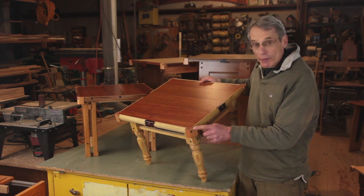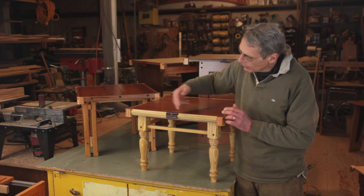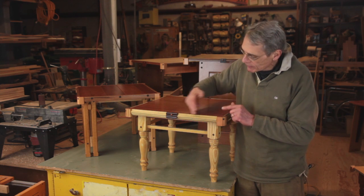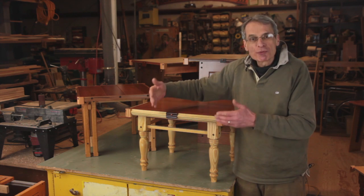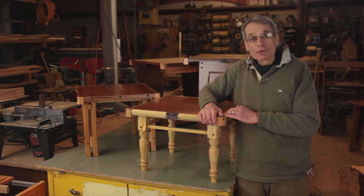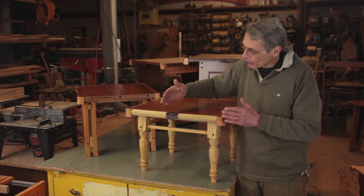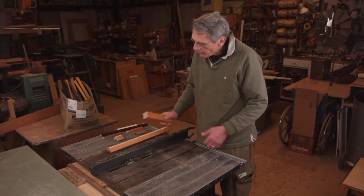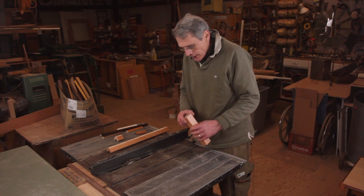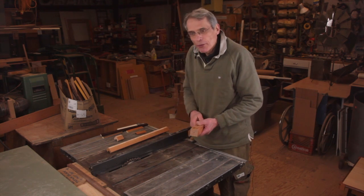I achieved that through corner blocks and short pieces of moldings with blocking in between to create a lot of interruptions and also to have more forgiveness in the perfection and the execution. Let's go to the table saw and see what we can do in cutting these pieces to length and create some corner blocks. The corner blocks are kind of like the essential ingredient to get a miterless surround on a tabletop.